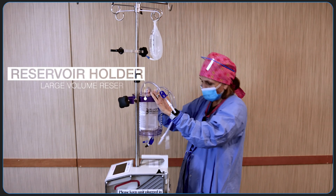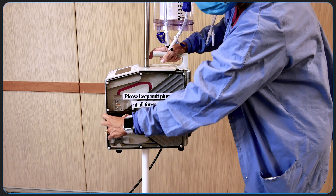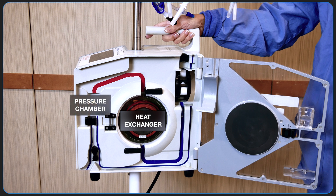The reservoir is then dropped into the large reservoir holder. To install the disposable set, first open the Belmont door. There are 3 primary components that the circuitry needs to be aligned with: the heat exchanger, pressure chamber, and fluid out detector.